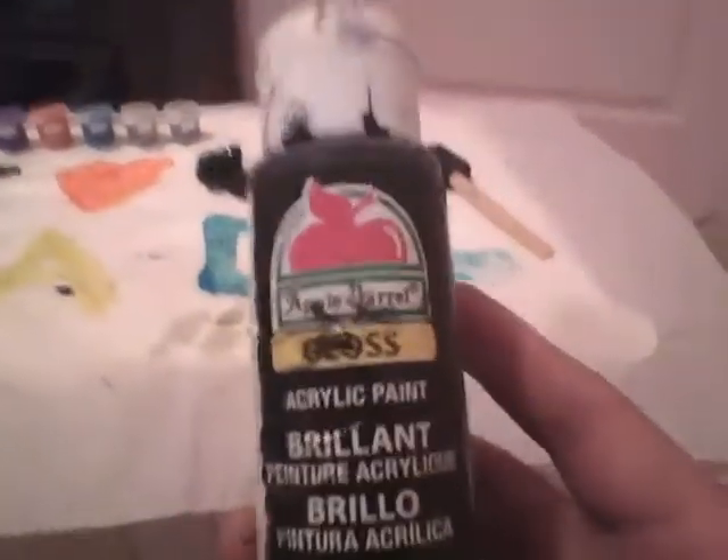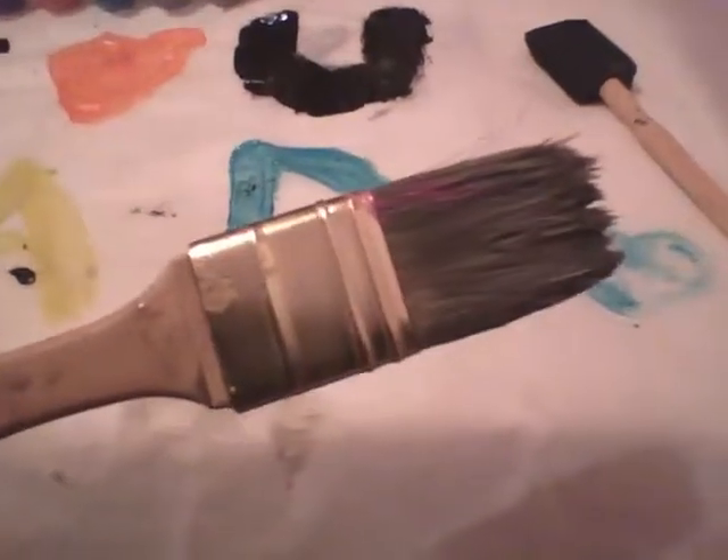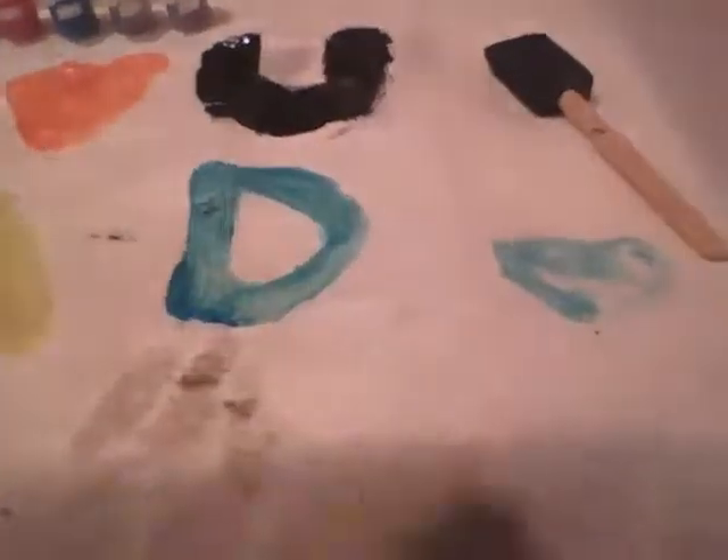What you're going to need is paints — you can buy these, they cost like five bucks at Walmart — and black paint. You can use whatever kind of paintbrush you want, like these. Because the U is big, we use a big paintbrush like this kind.